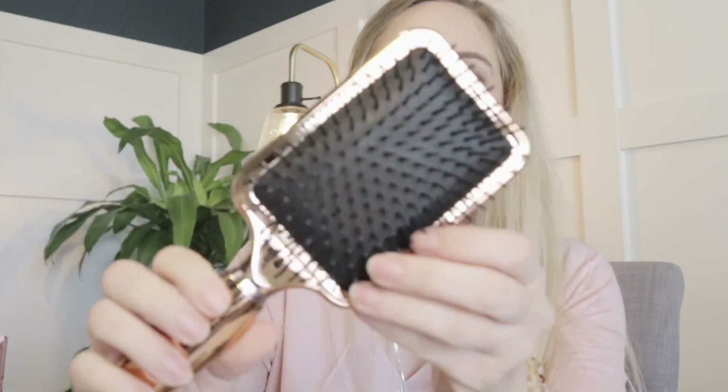I did pick this one — a paddle brush. This is really nice little packaging. It's from a company called Aria Beauty, a Lux Chrome detangling brush. It's pretty soft. I really like it. I use them while I blow dry my hair to make it smooth. This brush was one of the fourth choices and retails for $35.